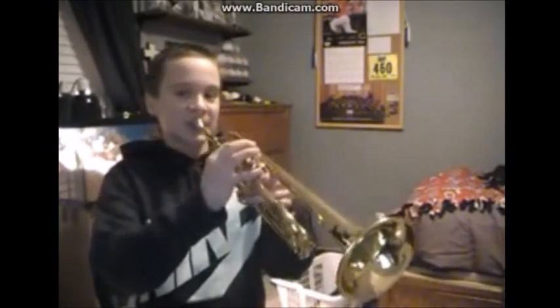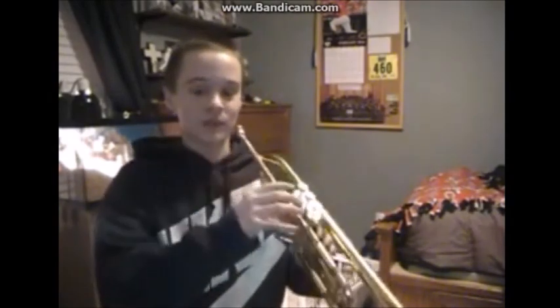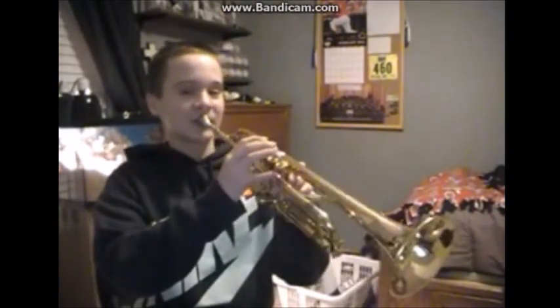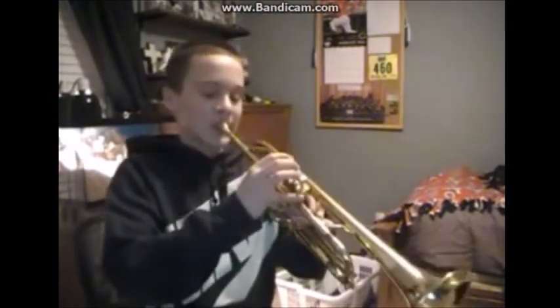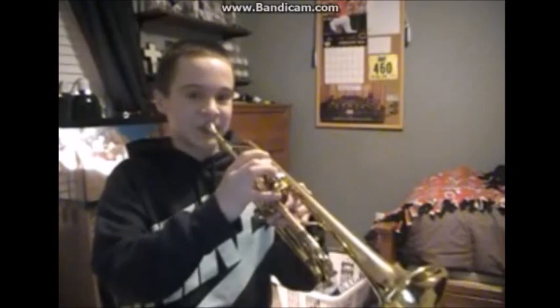Alright, so that's what it is. The first note is a Bb, which is the first valve, so you're going to play that twice. So the second note is a C, which is open. And then the next note is the Eb, which is second valve. So right now you have...